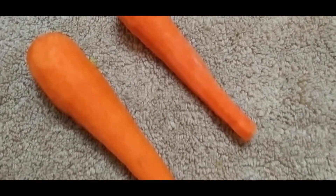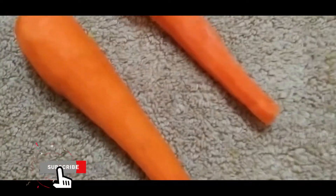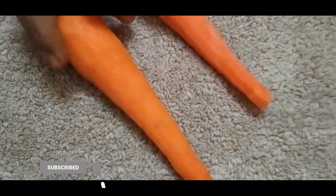Let's try this remedy. We have two carrots for this remedy. We have a lot of ingredients.